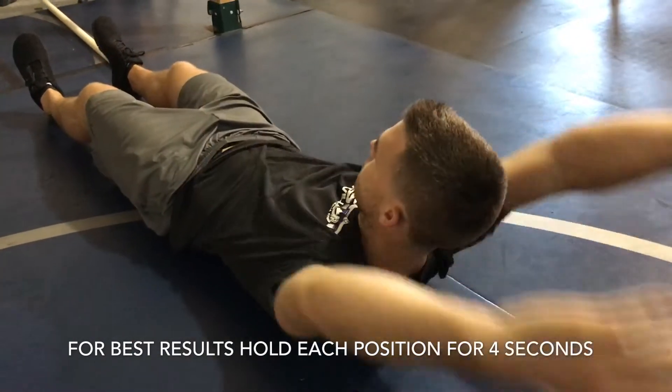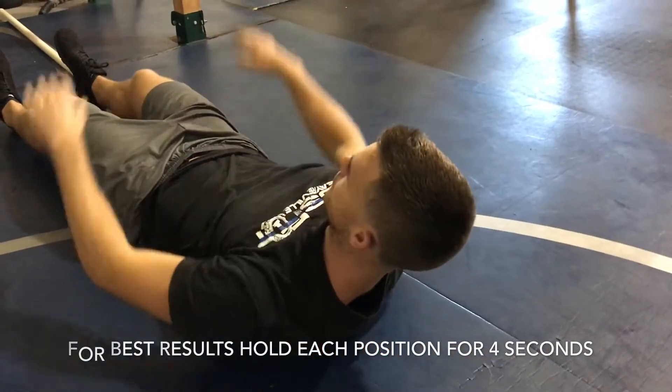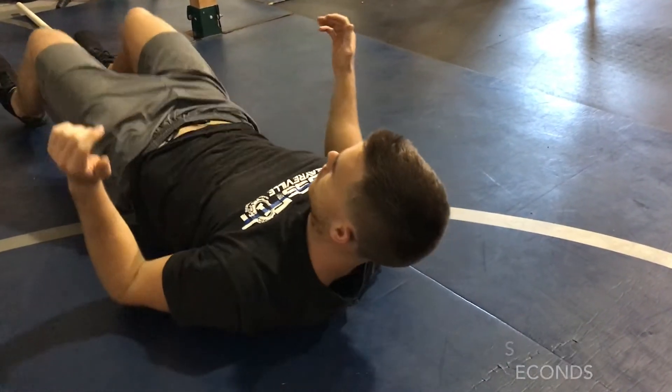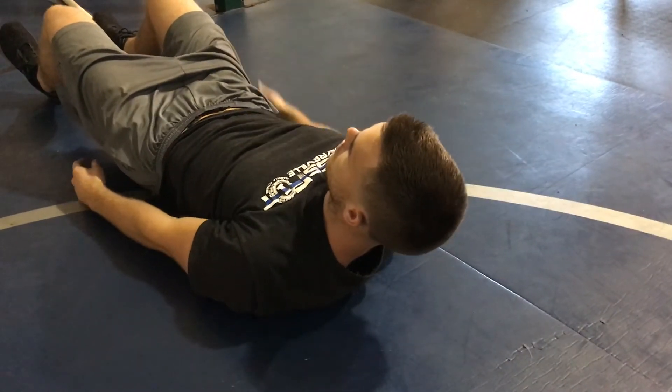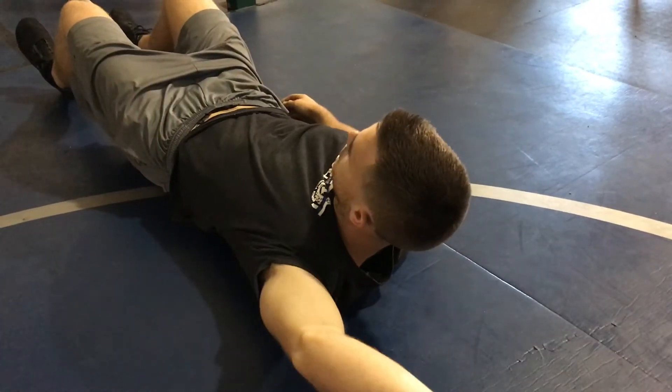You'll go back and forth with those two arms for four separate holds each. When you're done with four holds per individual arm, you'll go both arms at the same time for four. That's 12 total holds, and then you shift to the next position.